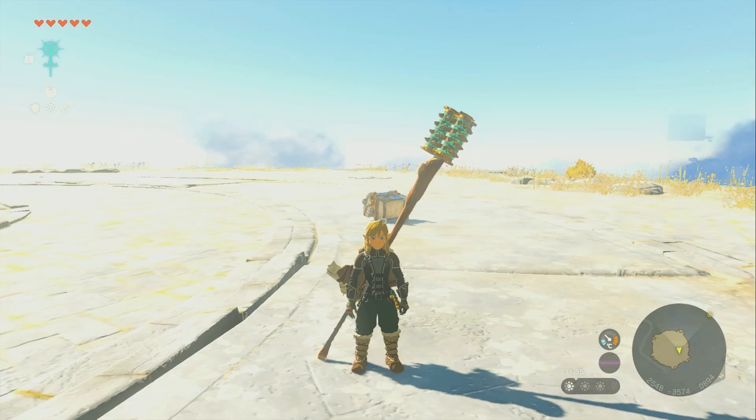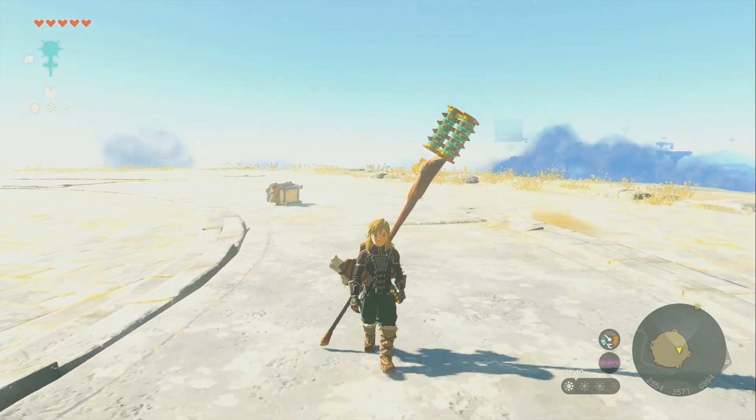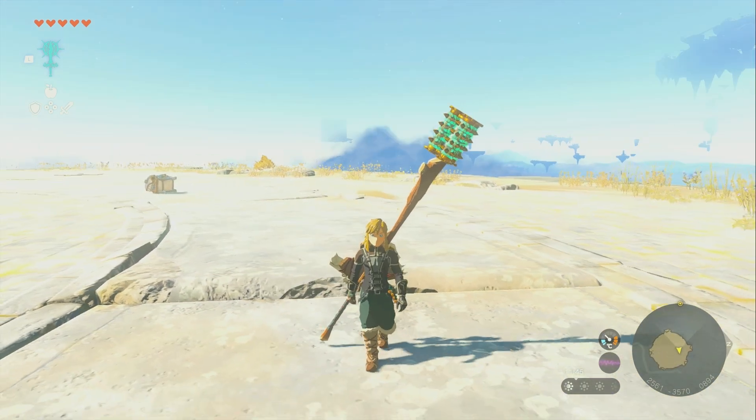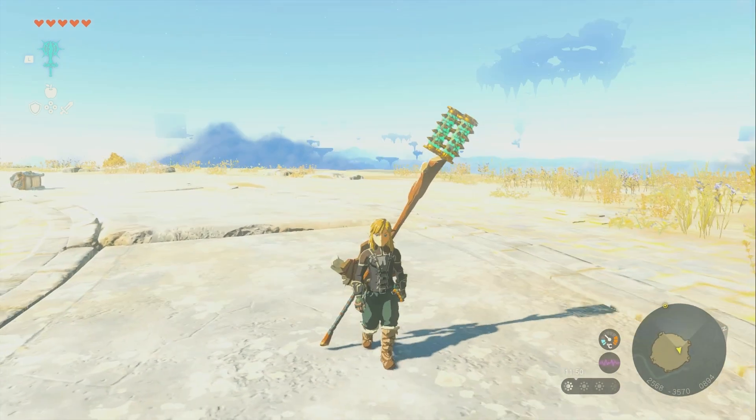Now you know how to repair your fused weapons, how to have super strong weapons all the time by abusing the repair mechanic, and how to repair and reuse these things in general in Legend of Zelda Tears of the Kingdom. Thank you so much for watching.